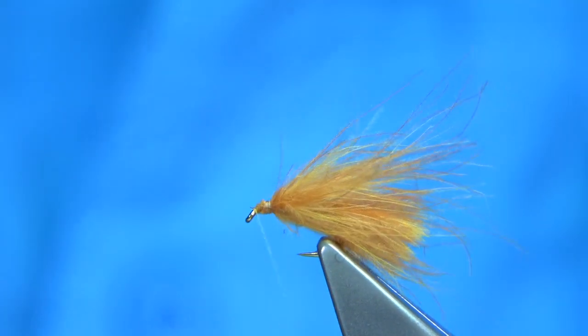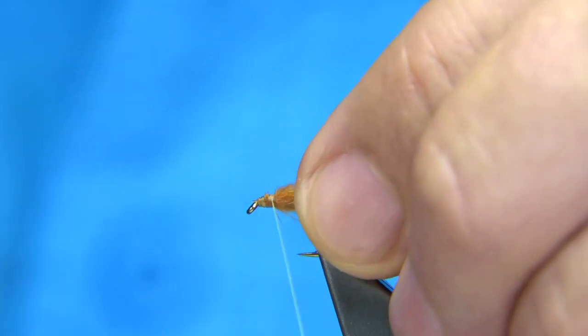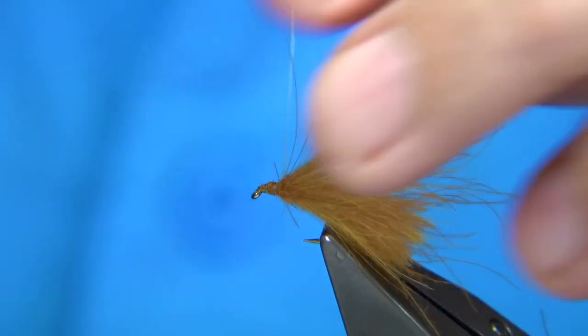A little bit more wax on my thread. Make sure you come back enough to form the thorax. That's fine.